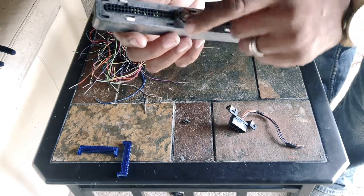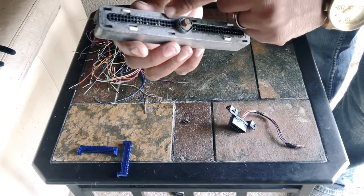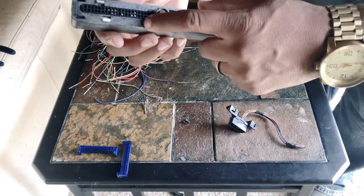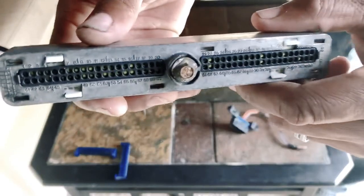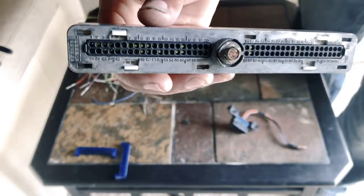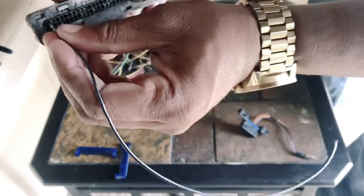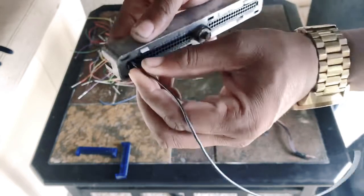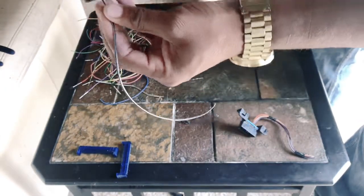It's going to be two positives, serial, and a ground — pins 19, 20, 58, and pin number one. Start off with pin number one, the ground pin. Push it in from the back until it clicks. First click and you're done.